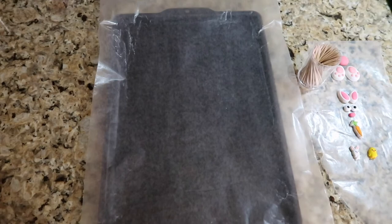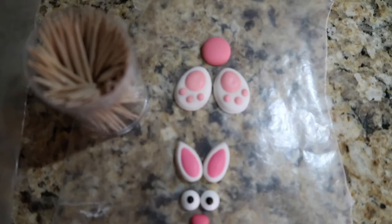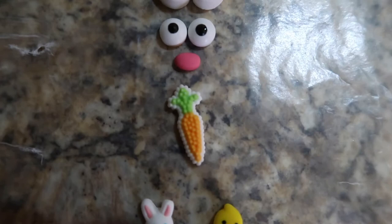While my chocolate is melting, I'm preparing everything we're going to need for the strawberries. I already put my wax paper on the cookie sheet, and then I got my little feet and tail, the little bunny ears, eyes and nose, my little carrot, the chick and the bunny, and also some toothpicks.